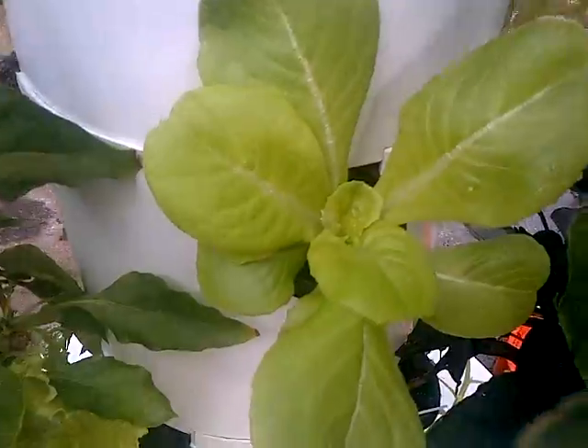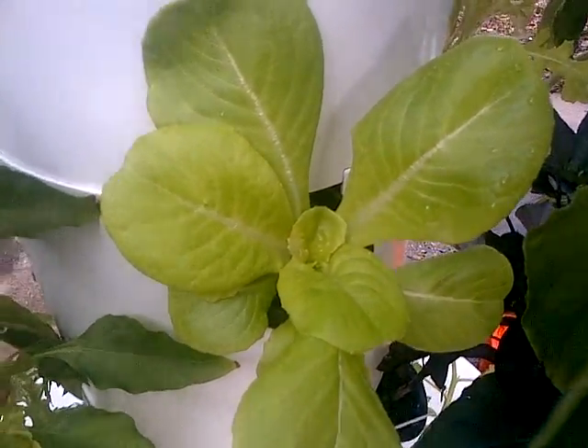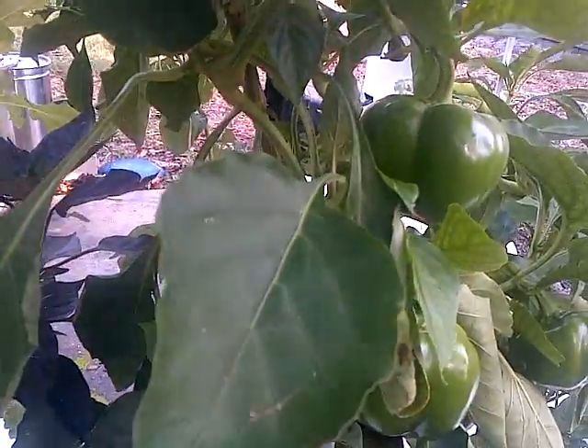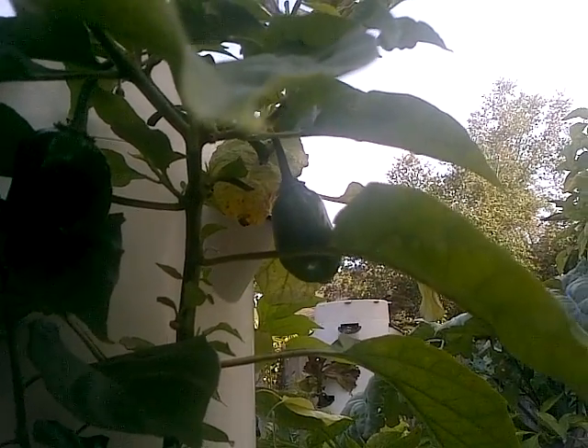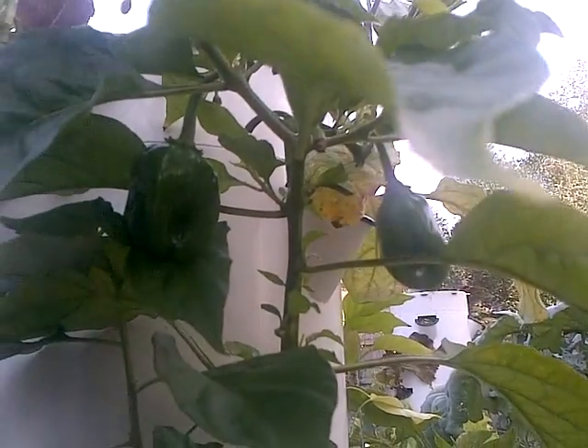Here's my little bib lettuce right now — so adorable. Lots more green peppers too, and I did figure out these are habanero peppers. I found out the hard way by eating one — super, super hot, and they're not even ripe yet. So I'm gonna have fun with these in bean soup and Mexican dishes. Anyways, that's it for now — have a great day!